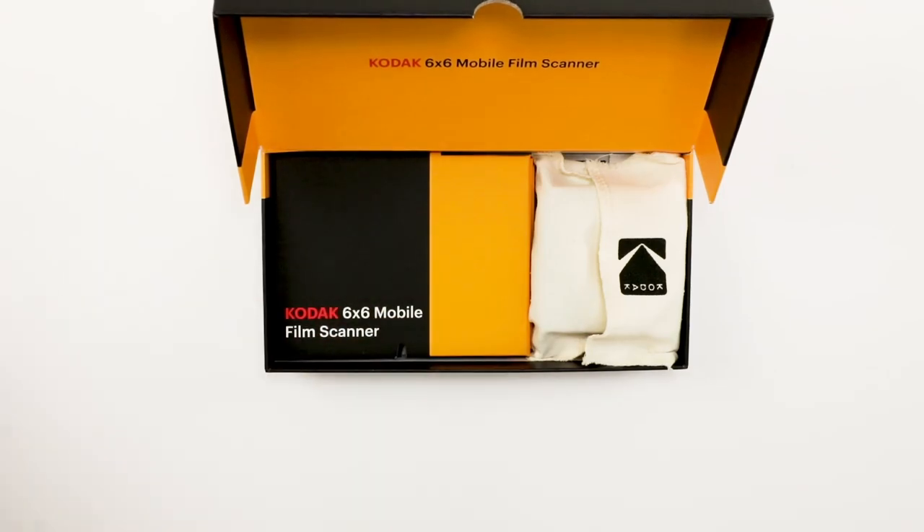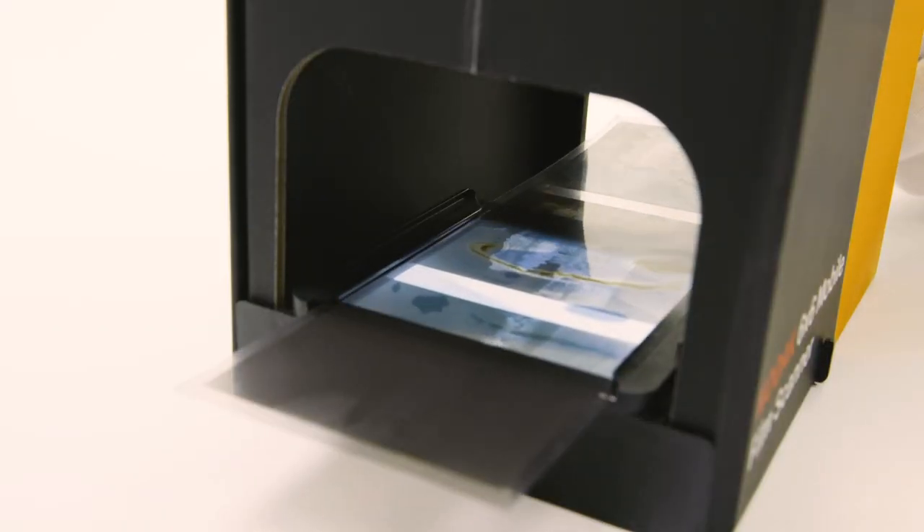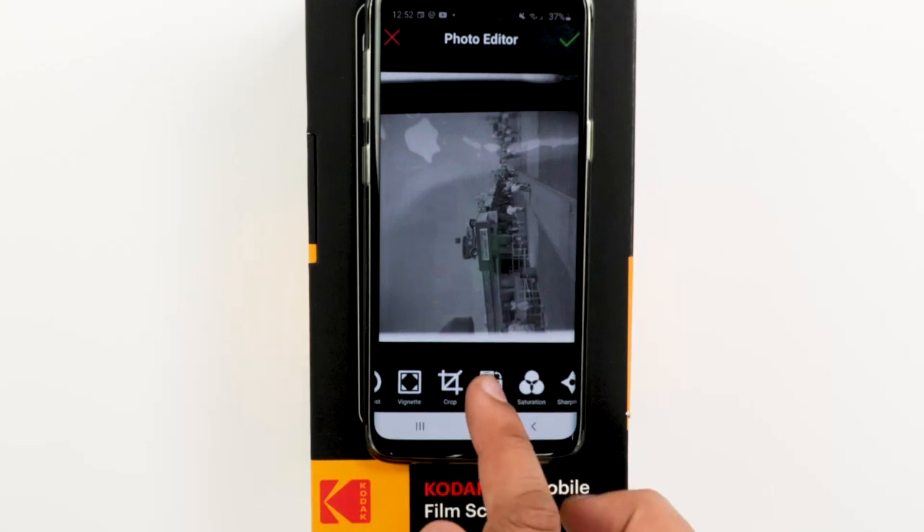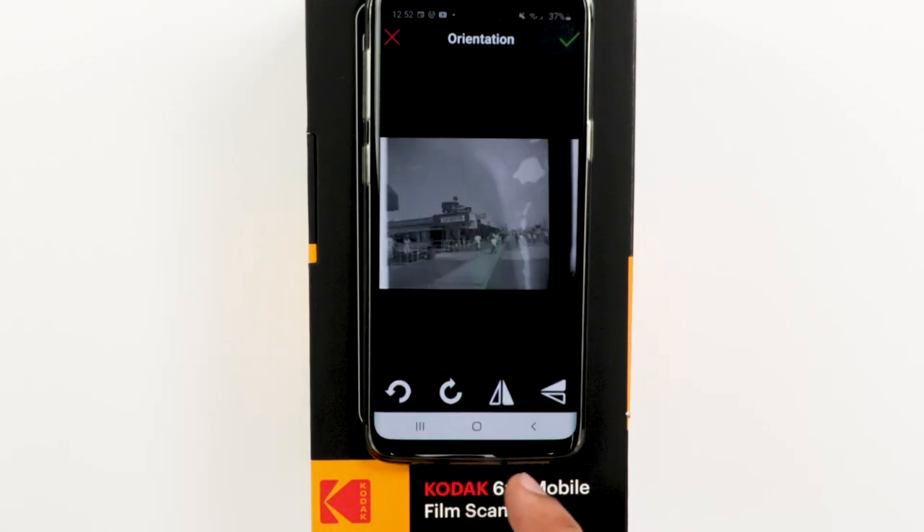With this user-friendly film scanner, old photos will be scanned to your phone before you know it. And with the compatible Kodak Photo Editing App, you can make sure each scanned image really pops.